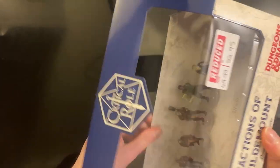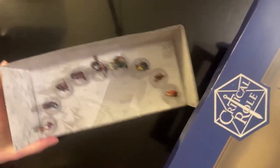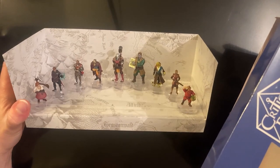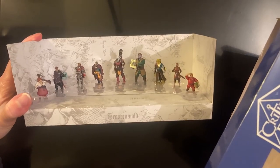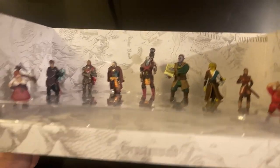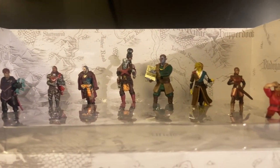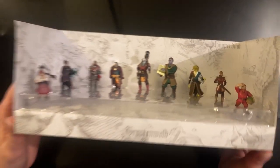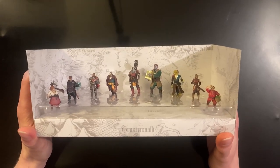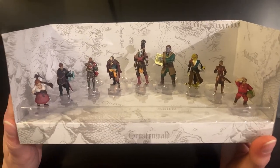They're all on transparent bases as well, so it looks like these are going to be fairly easy to get out. You could keep this as a mounting piece for these minis, or a backdrop with the map-style interior — pretty cool. We'll see how these miniatures look individually and how the paint job is. I mostly got these to use as character models for either my players or as NPCs, or perhaps encounters, but they're all very good looking and unique.